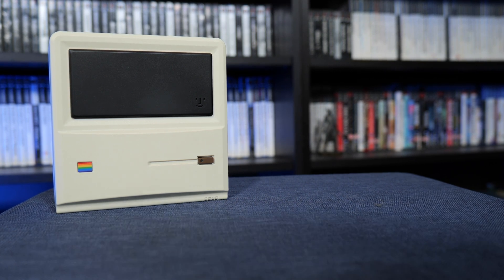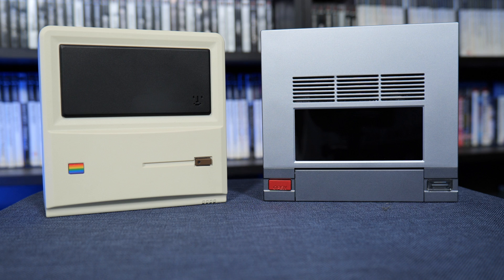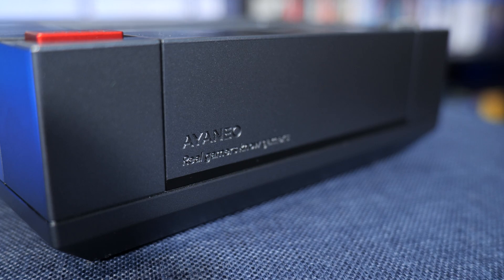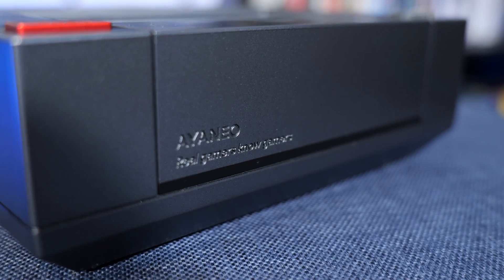Now though, Aeneo have released the follow-up to the AM01, which as you would probably expect is called the AM02, but this time it's much more powerful and even has more appealing design features too. So let's take a close-up look at what makes the AM02 special and see what it's like when it comes to game performance too.